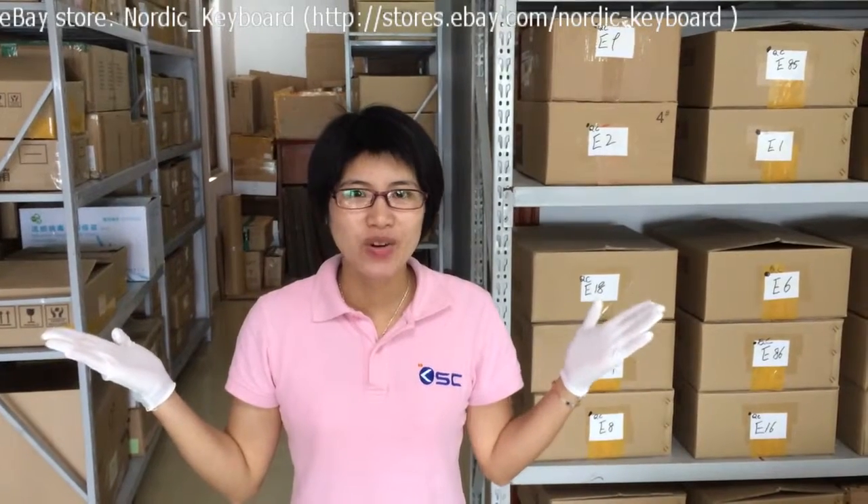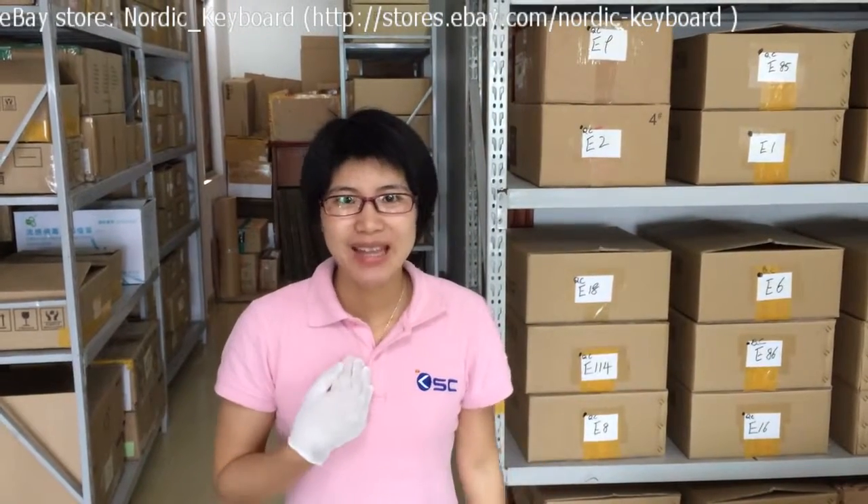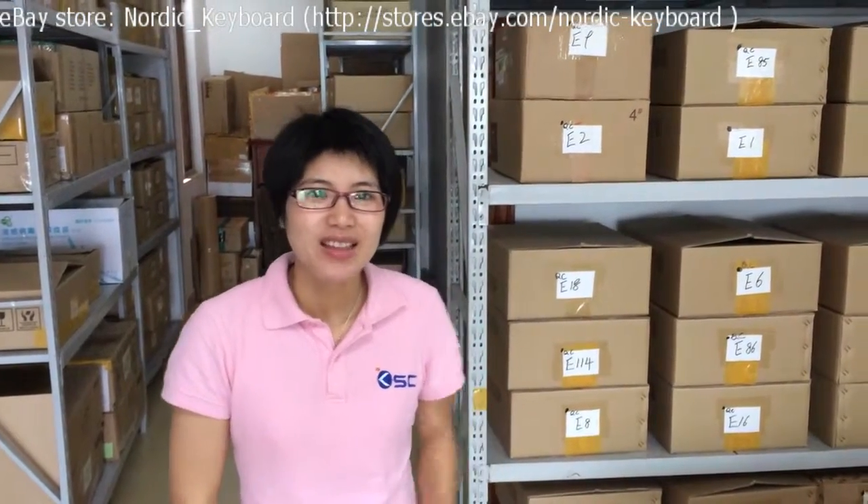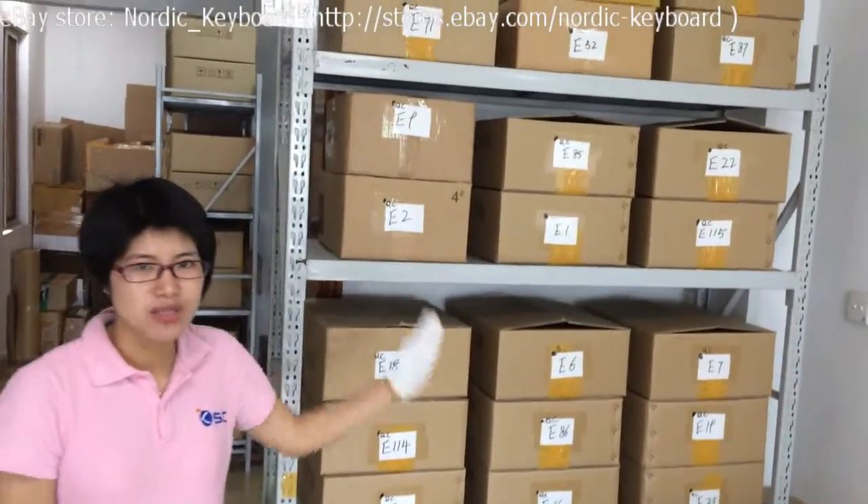Welcome to our eBay store, Nordic Keyboard. This is Mandy from KeySource China. We have been selling laptop keyboards since 2008. Let me show you one of our warehouses behind.